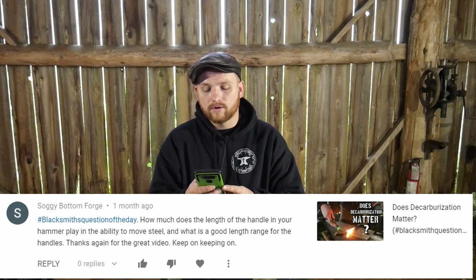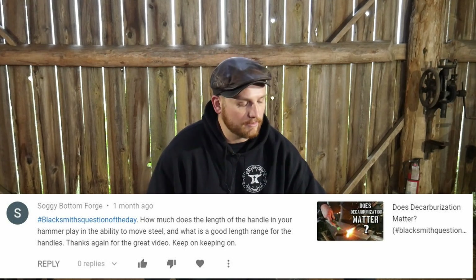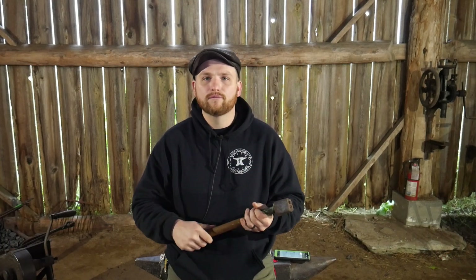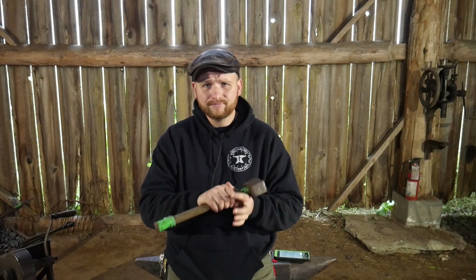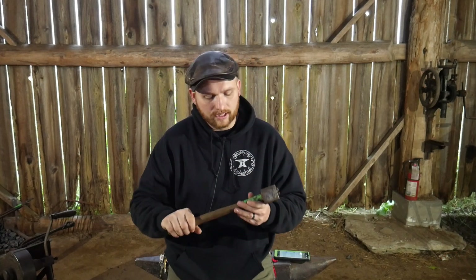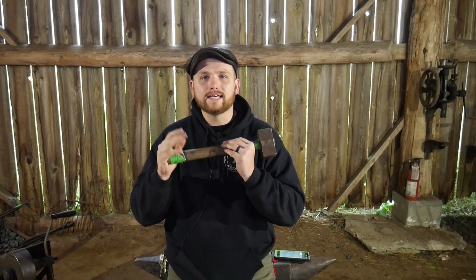Thanks again for the great video and keep on keeping on. Now, hammer handle length is wildly debated. Usually it's whatever you are comfortable swinging. It could be almost indefinitely long as long as there's nothing to hit behind you and it doesn't impede the actual hammer work being done. If you make it too short, obviously you're going to be gripping up a lot closer to the head, and I feel that is a completely wrong way to forge — that's my personal opinion, though I think it's physics and facts.